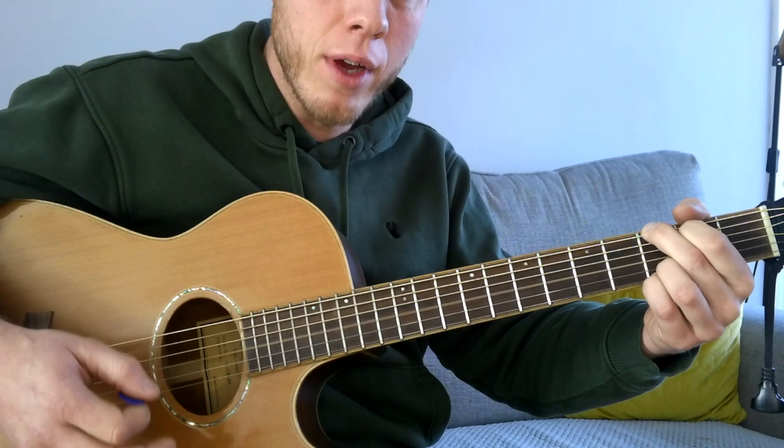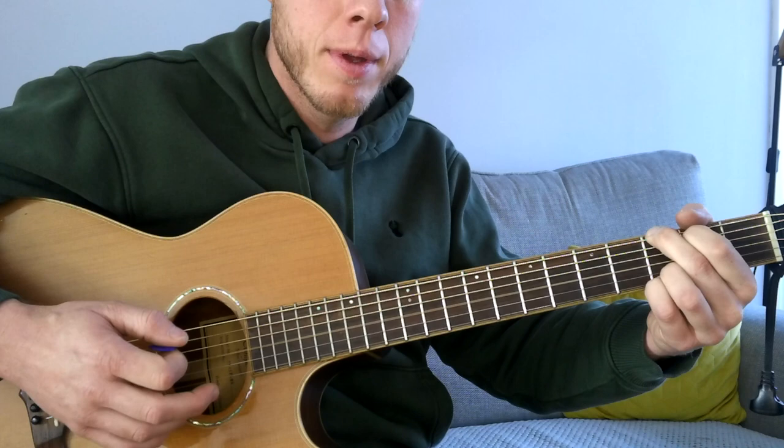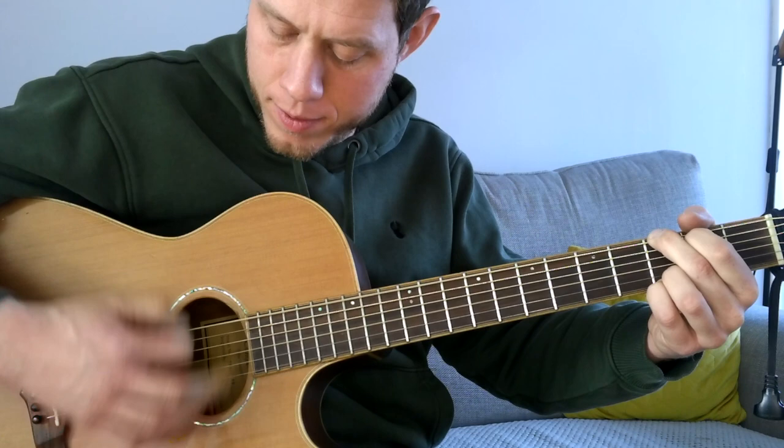We're going to have an accented beat down with a strum, then go up, down, up. That's a full bar.